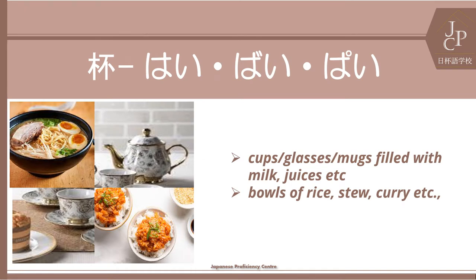This counter is used to count cups, glasses or mugs of milk, juice, tea, coffee and other drinks.